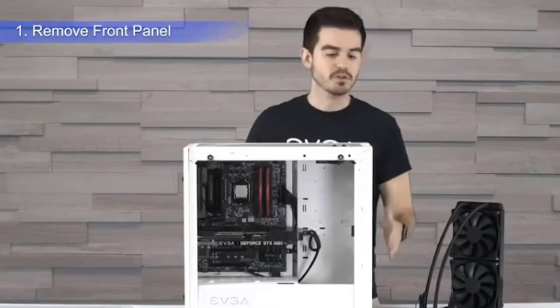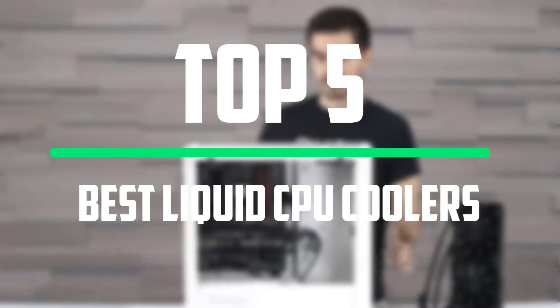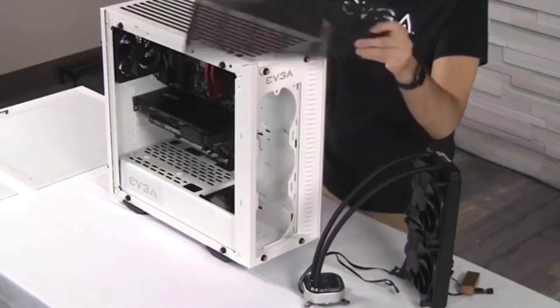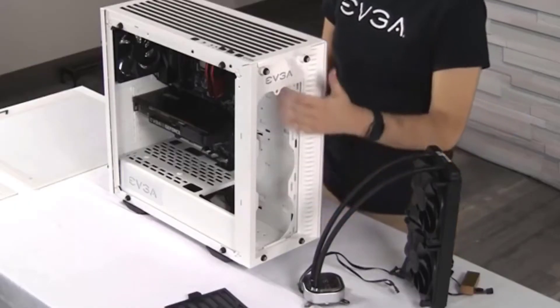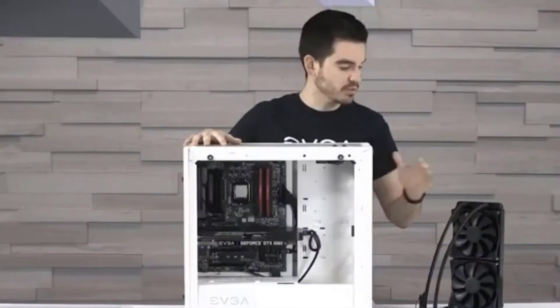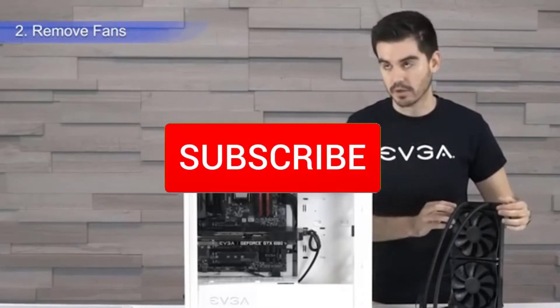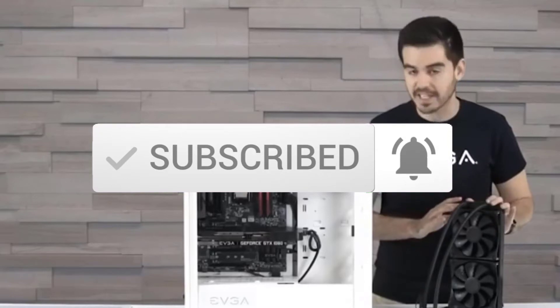Hello everyone, welcome to our new video. In today's video we break down the top 5 best liquid CPU coolers that are available on the market. I tried to make the list based on their popularity, quality, price, durability, user opinions and more. If you need more information about these products, please check the link in the description section below. And make sure you subscribe to more videos. Ok so let's get started with the video.